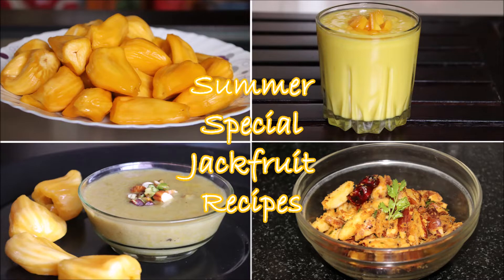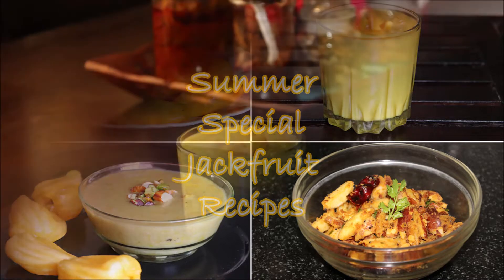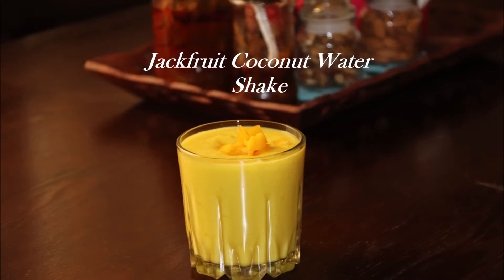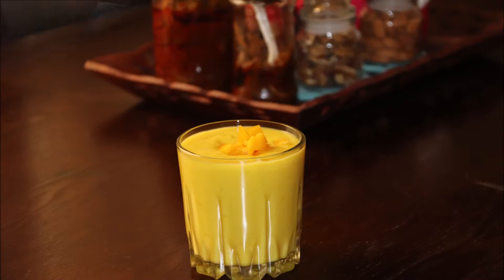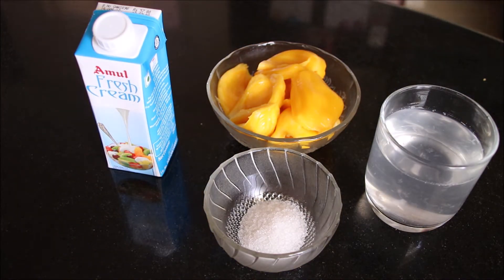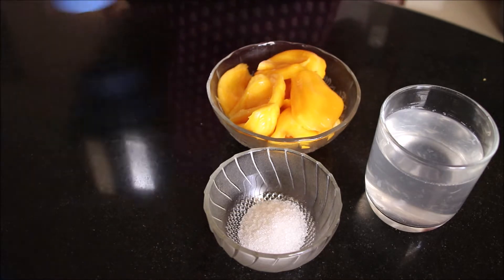So consume lots of jackfruit this summer with these three easy and yummy recipes. Let's start with creamy jackfruit shake. Ingredients required: eight pods of jackfruit de-seeded, one glass of coconut water, two tablespoons of sugar, and three tablespoons of Amul fresh cream.